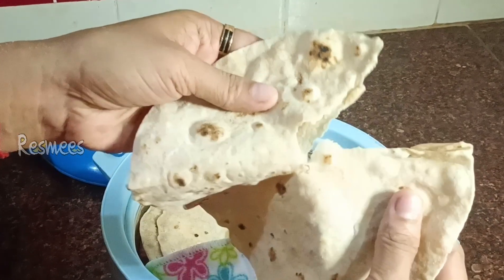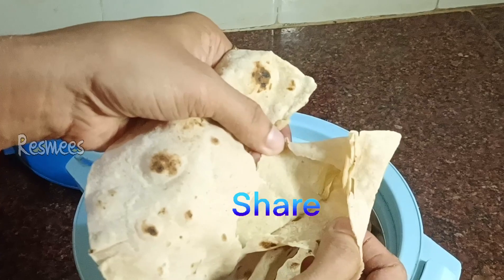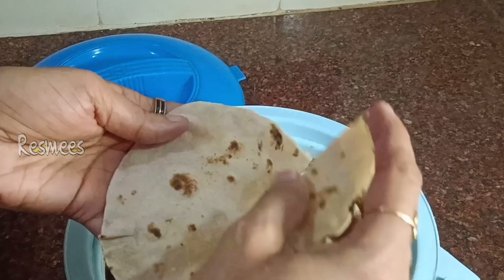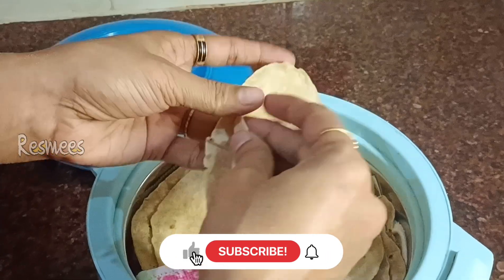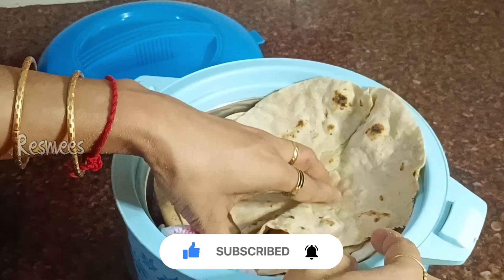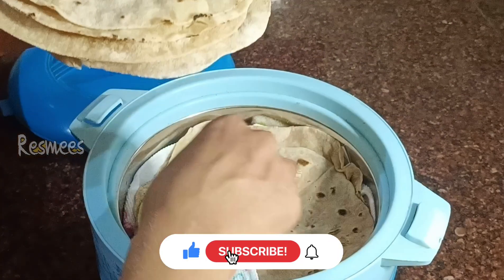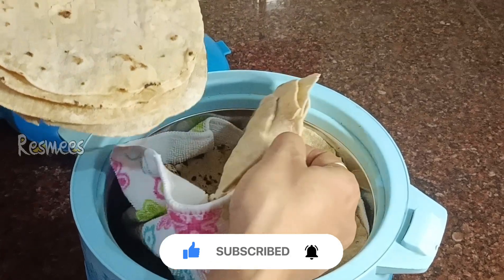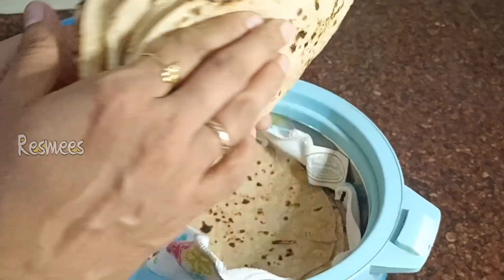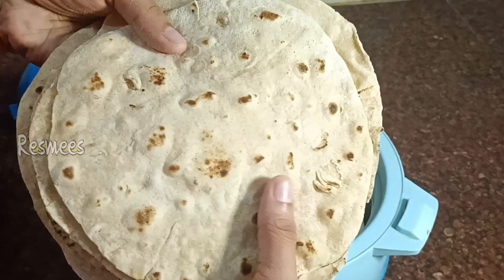Please give feedback in the comment box. If you want to see more recipes, please hit the subscribe button and press the notification button.